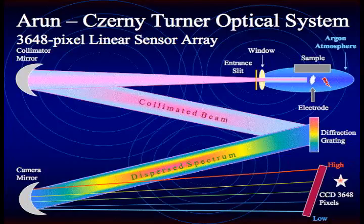The diffraction grating then divides the light into wavelengths and reflects this light to the camera mirror. The camera mirror reflects the dispersed spectrum to the CCD, which measures the intensity of each wavelength using finely ruled light detectors or pixels.